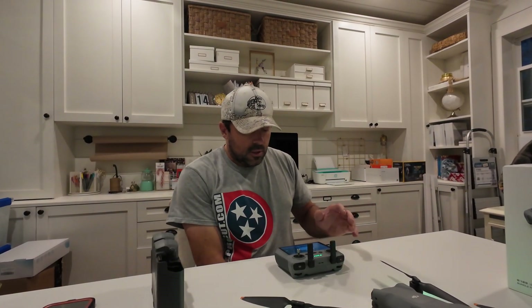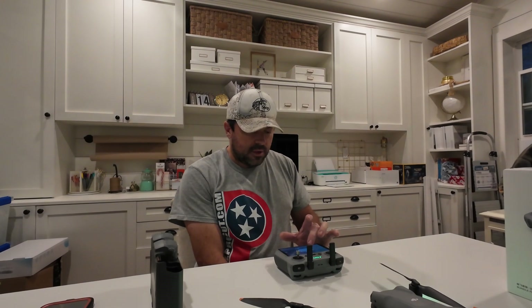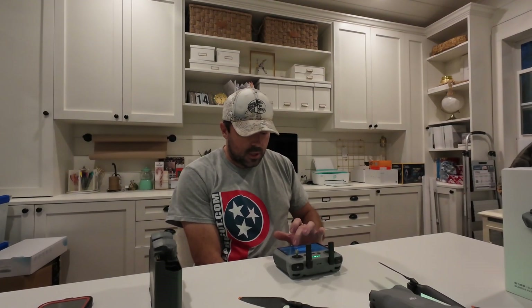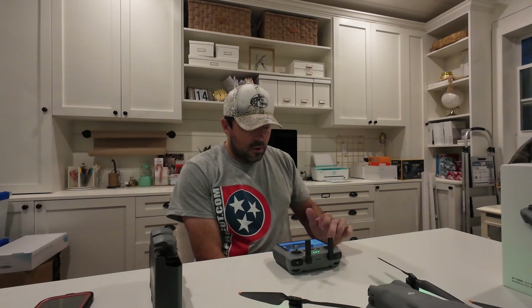The updated firmware has been installed. Going into the fly app, it's showing a disclaimer about the DJI AirSense aerial sensor alert system, so we'll go ahead and enable that.